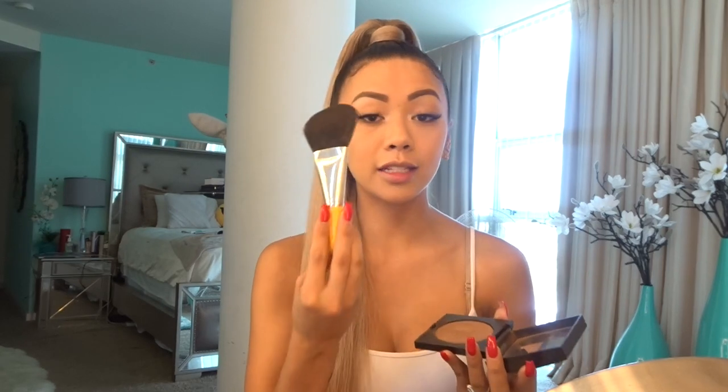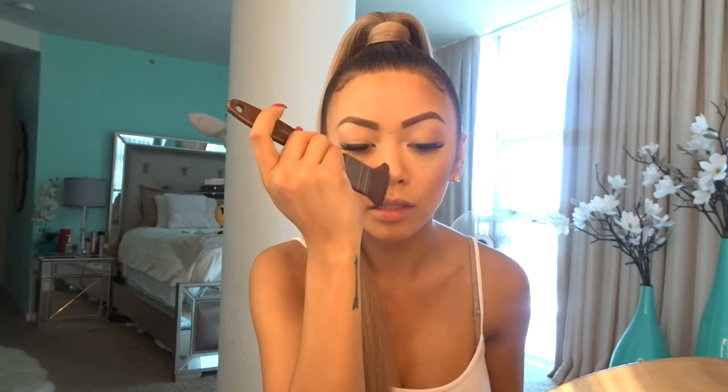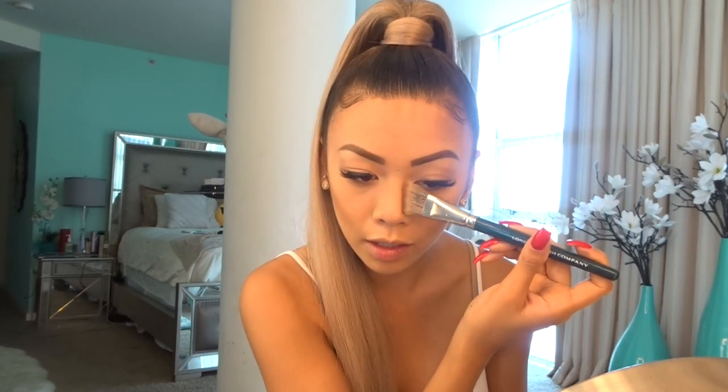Now we're going to move over to contouring. I use Laura Marcier Bronze 04 for contouring — I love using this brush because it's already the shape of my cheek, so I literally just apply it on. Then I use this brush that looks like a paintbrush — we are painting my face, so I use a little bit on the hairline and temples, then on my nose. I switch to a thinner, more defined brush and go right down my nose for that nice contour look, then go back to blend so you don't have a line down your nose — you want it a little bit shaded.